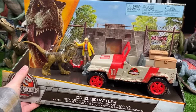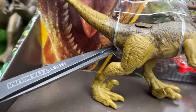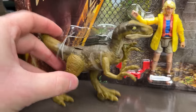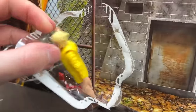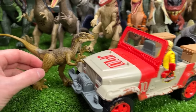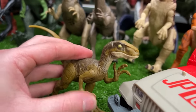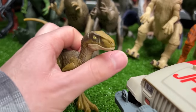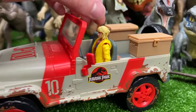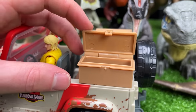Now it's time to open up this brand new figure from the Legacy Collection — this is the Dr. Ellie Sattler Risky Rescue Pack. Here is this brand new set: first off we've got a dark green Velociraptor that came as part of the set, and then we've got this awesome Jurassic Park Jeep with Dr. Ellie Sattler driving inside. It looks like you can even open the bins in the back and store other material inside of it.